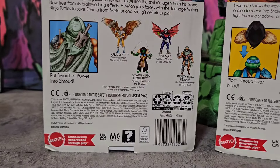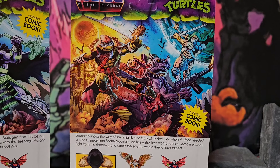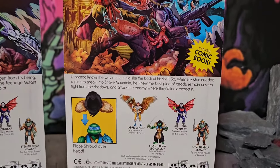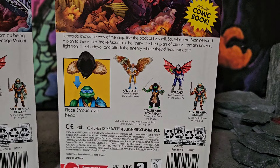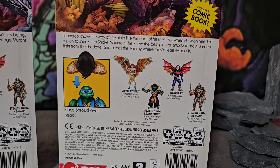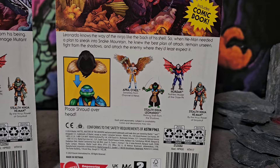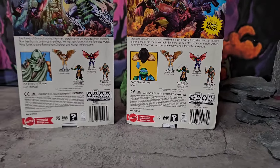Definitely curious to open that one up, but let's move on to Leonardo's box art. Him and He-Man are about to try to beat up Bebop and Rocksteady, but they've got a gun — we're gonna see. At the bottom it says Leonardo knows the way of the ninja like the back of his shell. So when He-Man needed a plan to sneak into Snake Mountain, he knew the best plan of attack: remain unseen, fight from the shadows, and attack the enemy where they least expect it. Leonardo's always down for the smoke. At the bottom it says place shroud overhead.